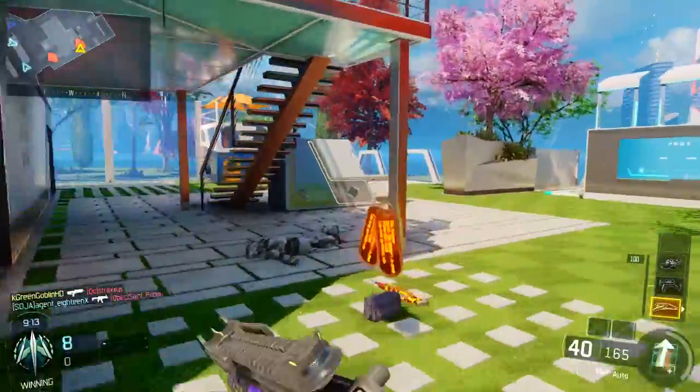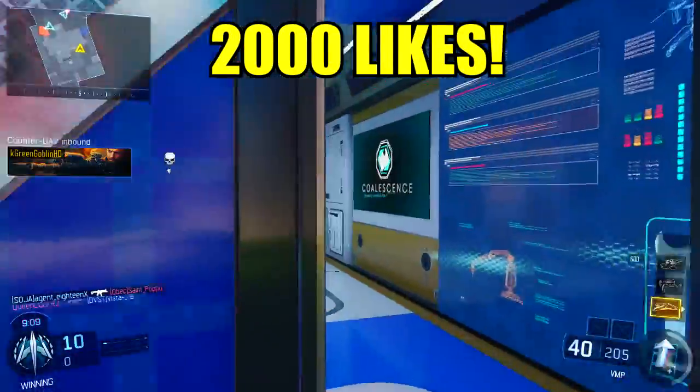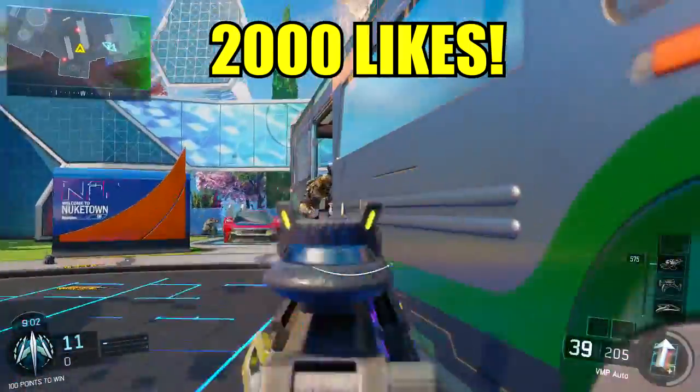So this gun is of course the Shiva, and semi-automatic guns are not the most glorified, but I'm going to give some tips and all that stuff in today's video. 2,000 likes is the goal — smack that like button guys, let's go for 2,000 likes. I'd really appreciate if we could hit that. That would be absolutely amazing.